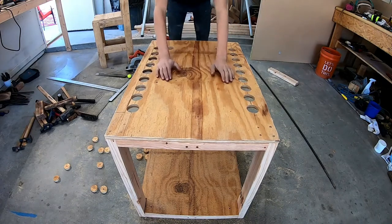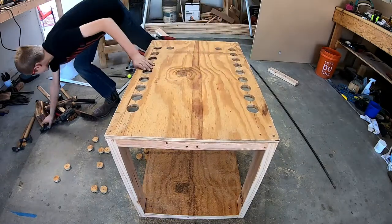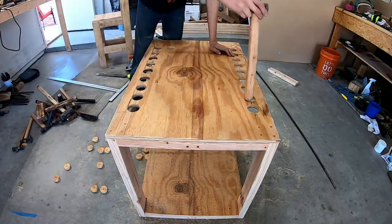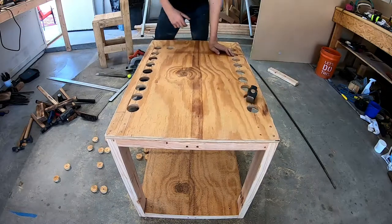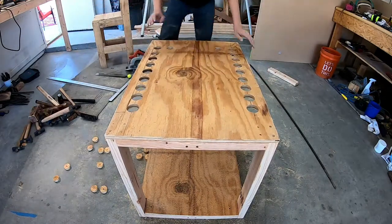Okay, as you can see we got this all drilled out for hammers. Awesome.